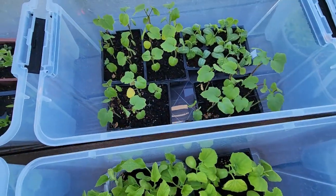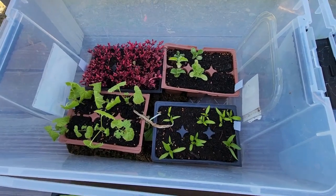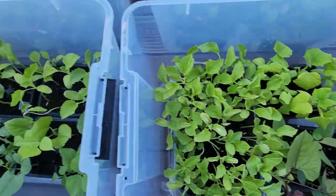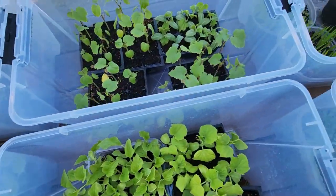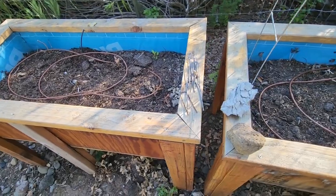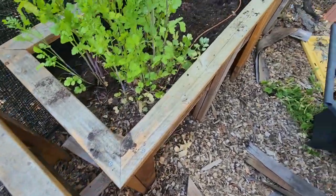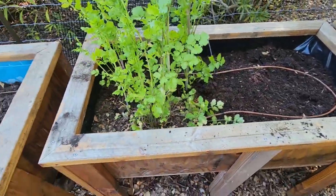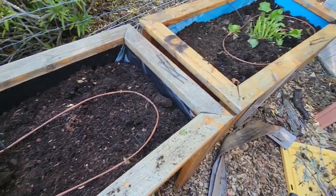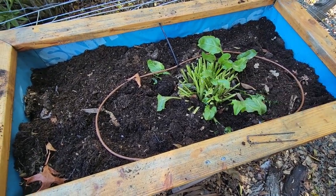I have already acclimatized these seedlings because they have been sitting outdoors in the daytime — in the morning they get about four or five hours of sun and then indirect sun the whole day, and they've been outside even at night. So they are acclimatized and I'm going to transplant them today. I have my raised beds ready — I've removed the previous plants and filled in some fresh soil. Some plants are still growing; cilantro is growing strong, so I'm going to leave it and plant around it. One of the spinach plants is also growing well, so I'm going to plant around it.